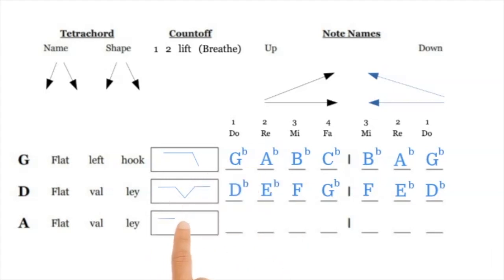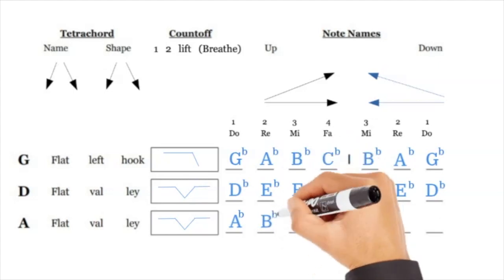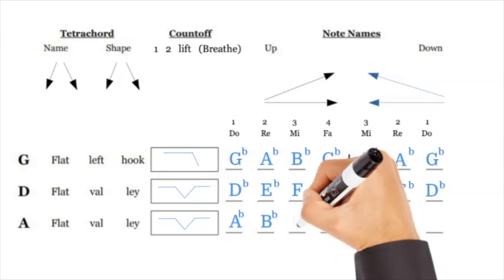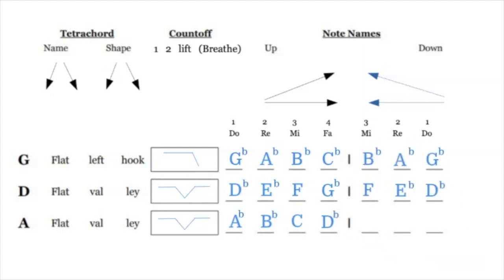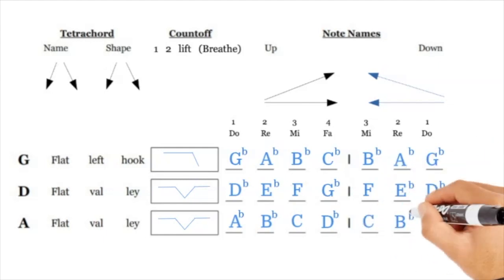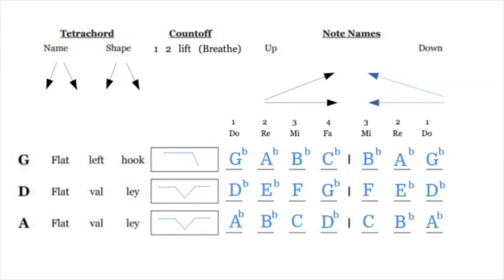The A flat valley has the exact same shape as the D flat valley — two elevated notes followed by a low note followed by an elevated note. You have A flat B flat, then C (the lower note), and then D flat (the elevated note). Then we write it backwards: C B flat A flat. Make sure that on every line the first note and the last note are the same — RE coming up matches RE coming down, and MI is the same going down.